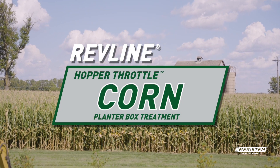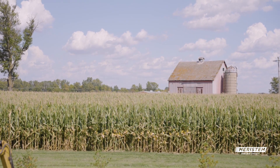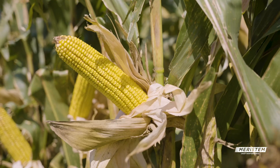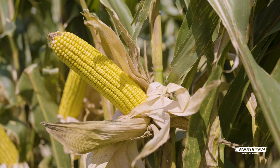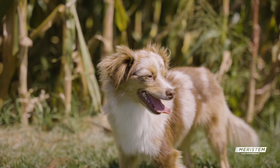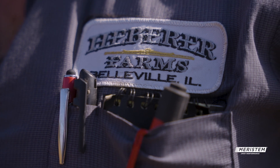My family came here in the late 1800s and we have farmed on this road since then. I'm the fourth generation of my family to farm. Before me was my great-grandfather, then it was my grandfather and his brother, then it was my father, and now it's me.